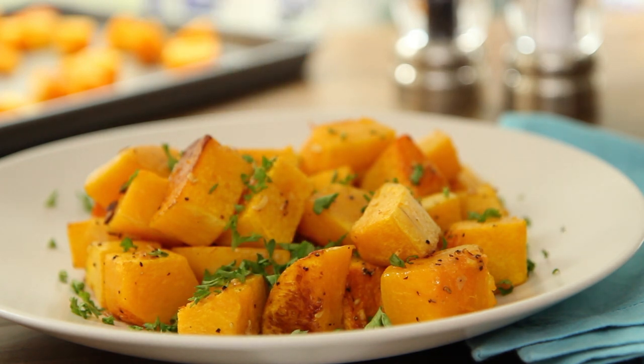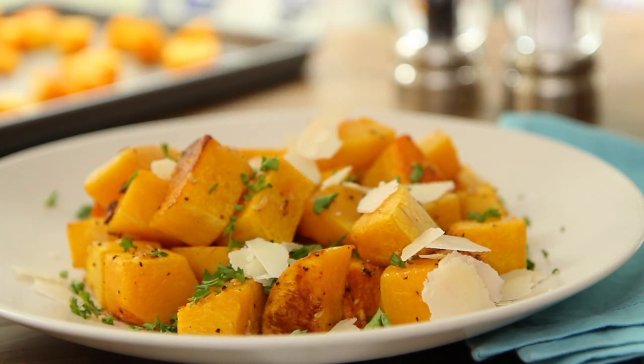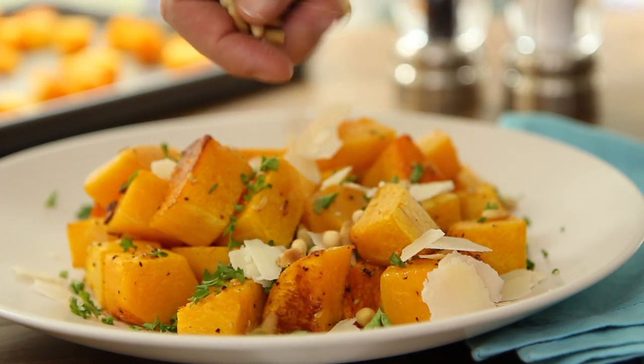All Recipes member jog dish says this recipe for simple roasted butternut squash is amazing — perfection. Garnish with chopped parsley, shaved Parmesan cheese, or toasted pine nuts to round out a delicious meal.